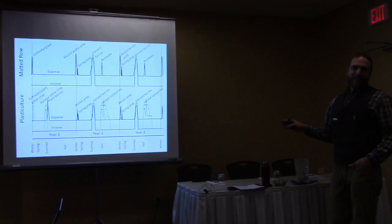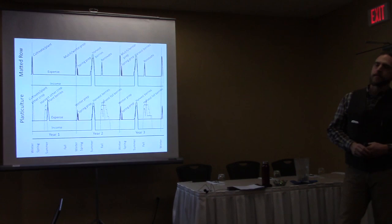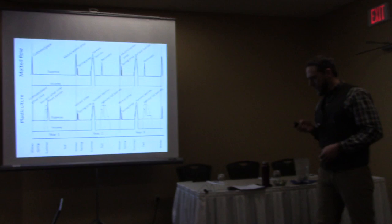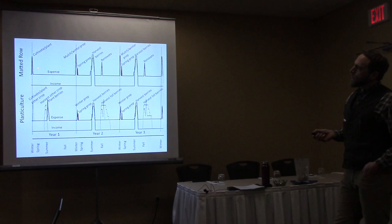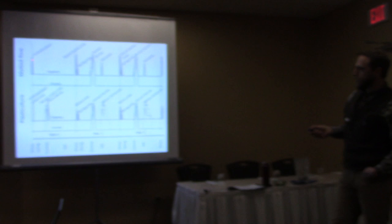This is a fun chart for everyone to look at — a three-year calendar comparing the incomes and expenses between the two systems. The most important section to look at is the first year. This is an expense line. There's an initial expense of cultivating and then planting the matted row strawberries, and that expense line stays high. You have to maintain the crop throughout a whole season without having any income. You don't start seeing income until the next year.